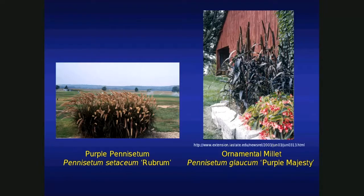Purple foliage — purple pennisetum. This is a Zone 9 plant, actually a perennial in Zone 9. So if you're down in Miami, Florida, it'll make it throughout the season. Up here, we treat it as an annual. You'll see it in a lot of potted plants. There's quite a bit of it here on the NDSU campus. It's very fine texture, graceful flowers, and so on.